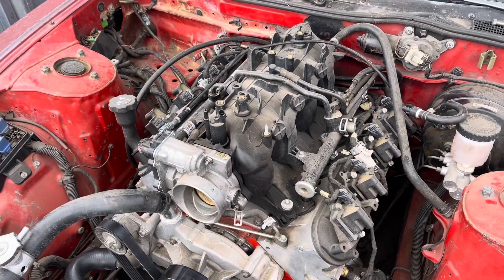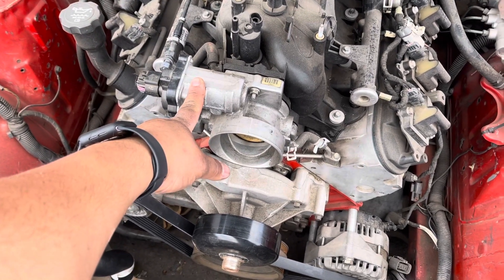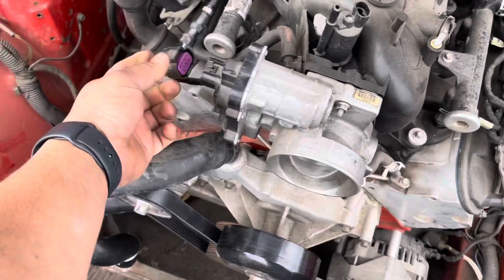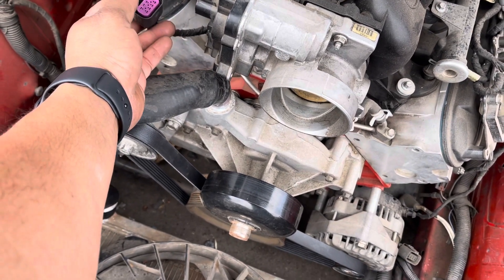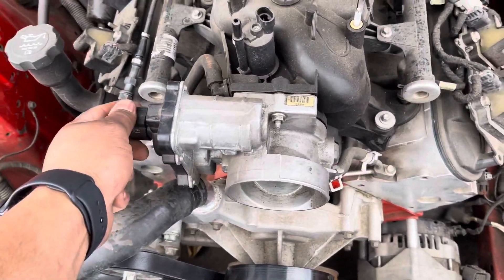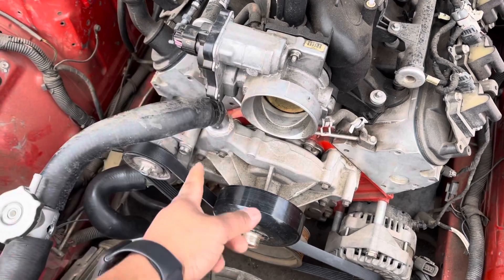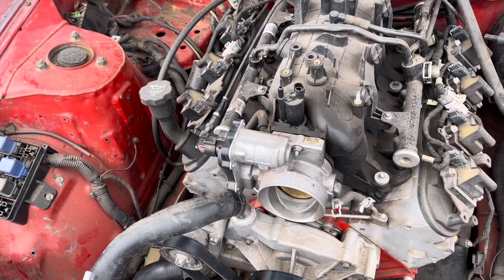One last thing I forgot to mention: in the future, I'm going to get rid of this electronic throttle body and go with a cable-driven one. We'll have to figure out what we're doing with this connector — I think you have to get the TPS and the idle air control valve connectors from the PCM and then adapt to the other throttle body. Since this throttle body doesn't work, I'd rather have the cable-driven one.